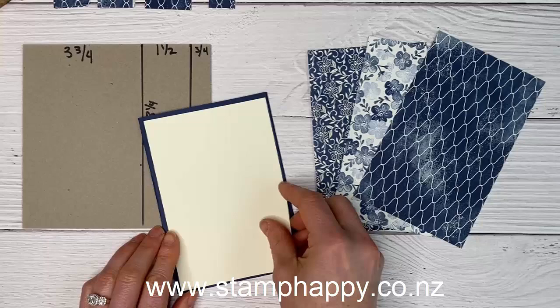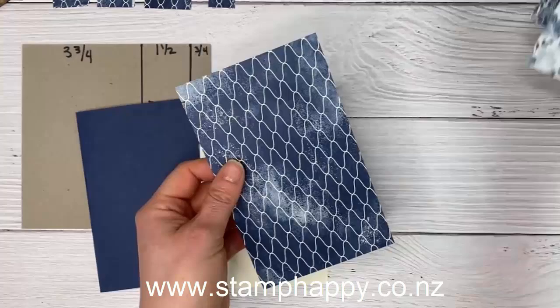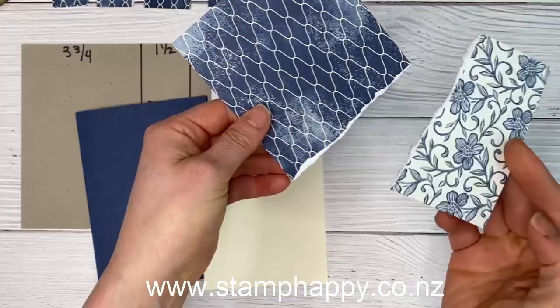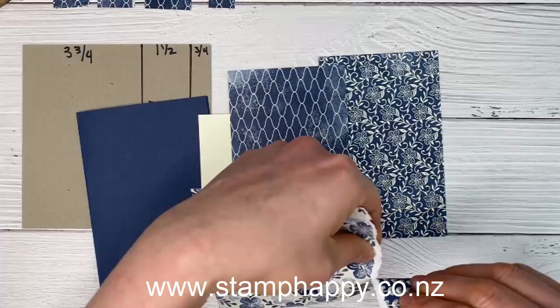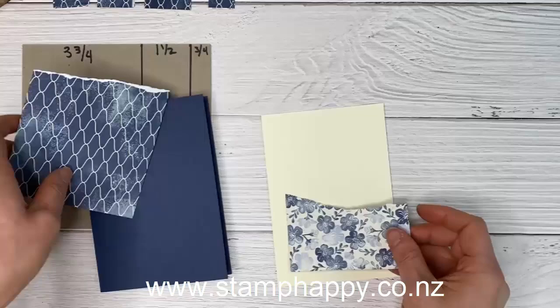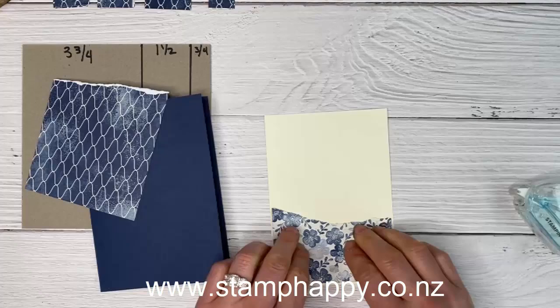You will need another piece that is slightly smaller than your card front. I'm using Very Vanilla but you can use a different color. I'm just going to demonstrate one of these today but I'll show you the other samples I made. Basically all you're going to do is choose a point on the card and rip it, then flip over one side and marry those together. The beauty of having all these different prints is you can mix them up — you just need to make sure you're tearing them approximately the same way and size, then adhere that to your card front.